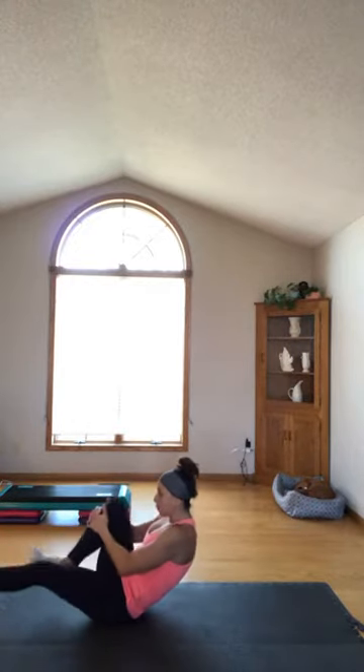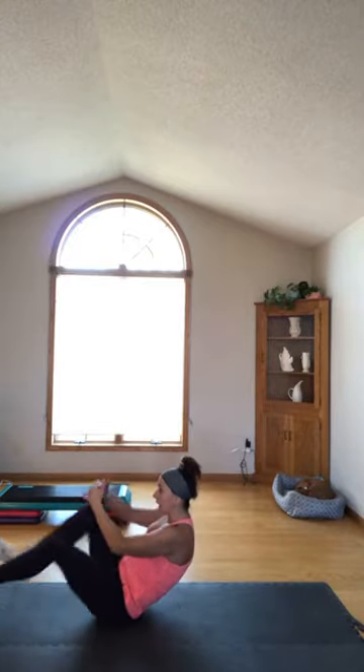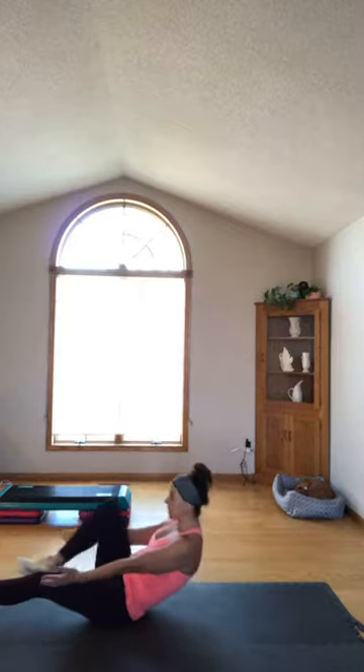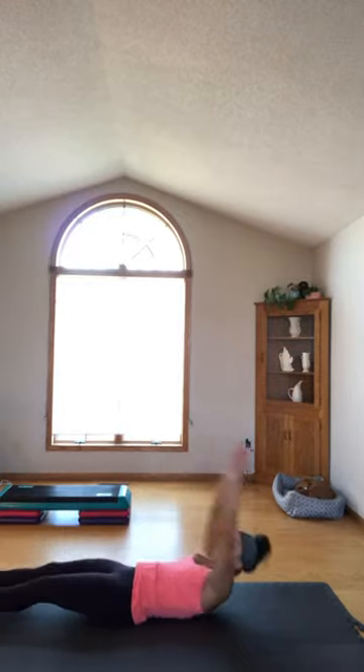Left knee hug this time — push with your heel. Heel, heel, heel, heel. Four, three, two — hug that. Left knee in, release your hand, pulse. Four, three, two. Take a nice long body stretch.